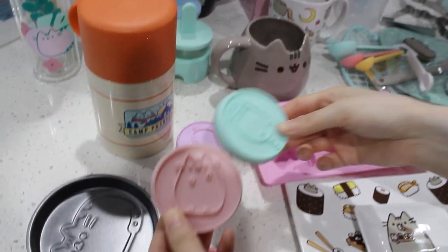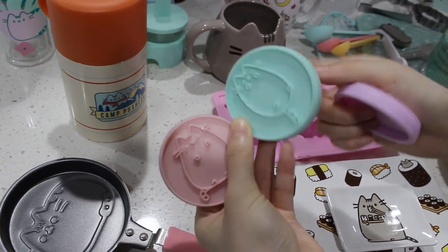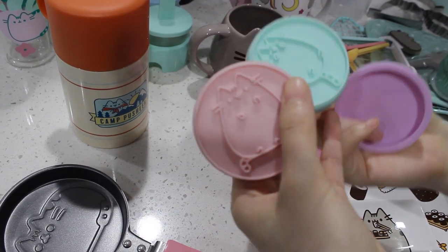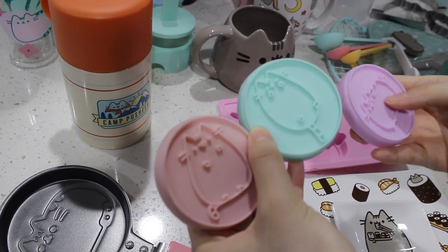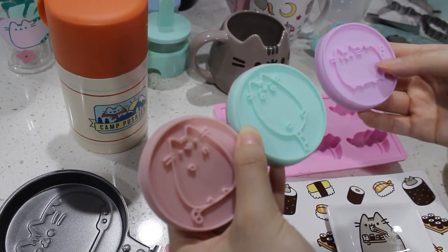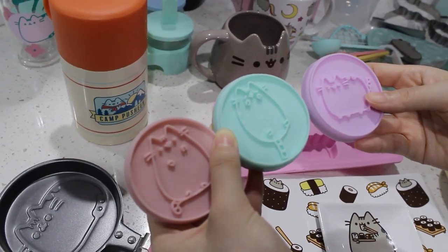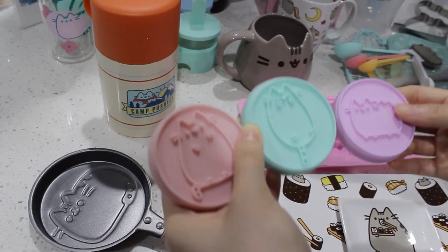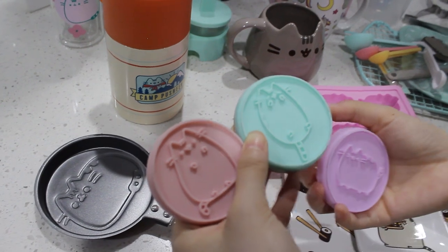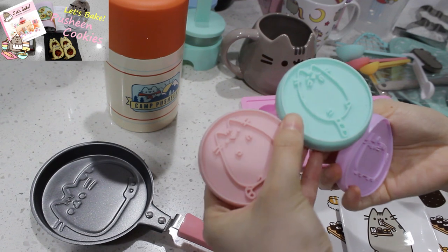And then this one is the cookie stamper set. We've used this in a video to showcase how they are in action — we'll leave a link down below if you want to see. This one works really well and the design is really cute. It actually comes out super crystal clear after I bake them. I really like this set, but the only problem is you can't stamp too hard, otherwise it will break in the middle. But other than that it works really well, and you just change the design on the little stamp and they're perfect.